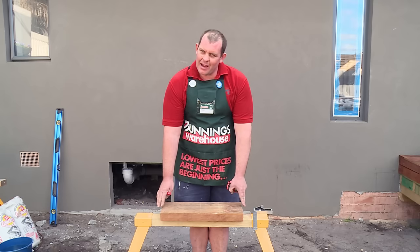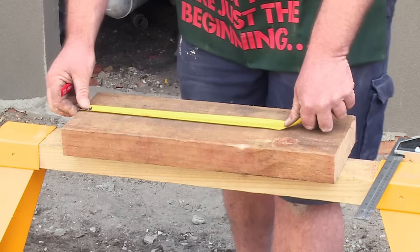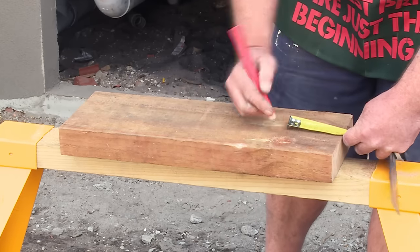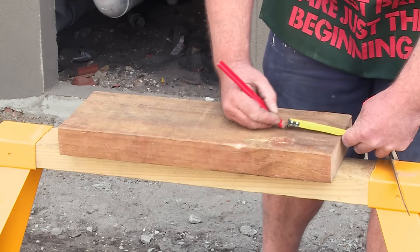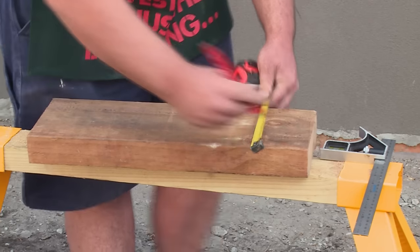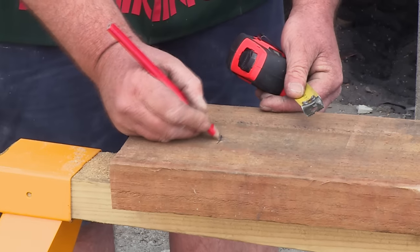Now that we've got our supports cut, we're going to go ahead and mark out the measurements for our holes. Because we've got a short support, we're going to go for two fixings in it — one at the top and one at the bottom. Now if you've got a longer support, it's advisable to also put one in the middle. When marking out your holes, it's also important to measure half the distance of the width of your sleeper, and that will be where your hole goes.